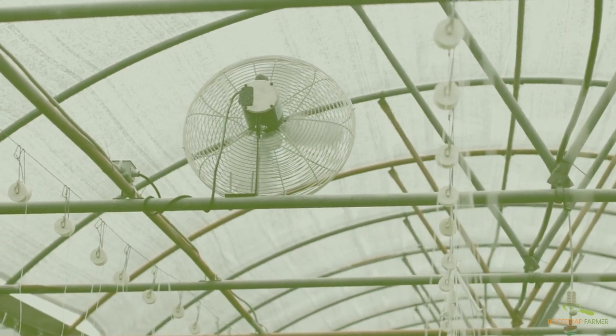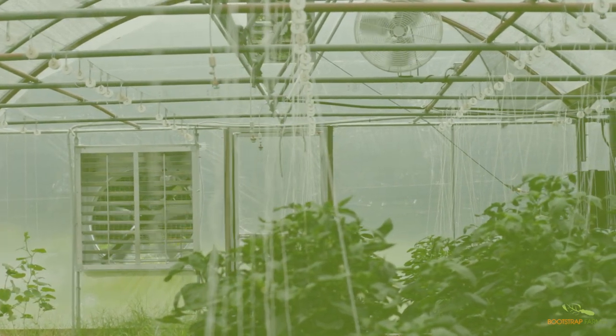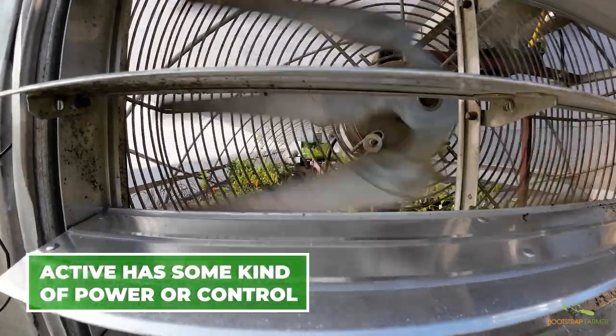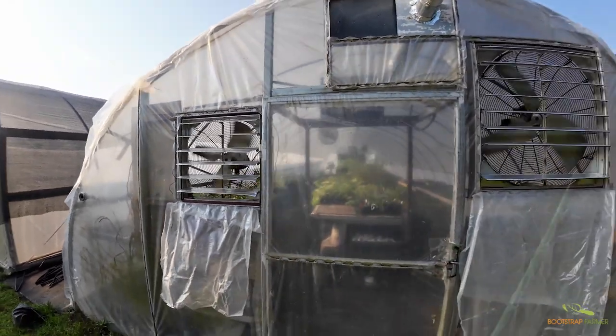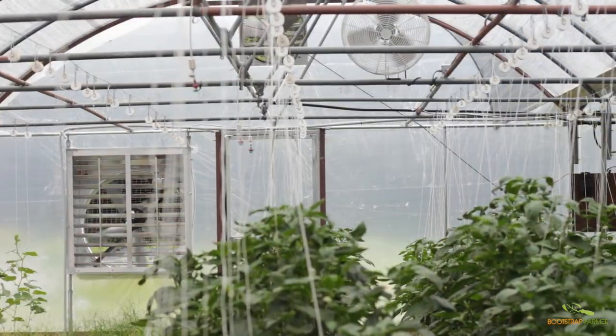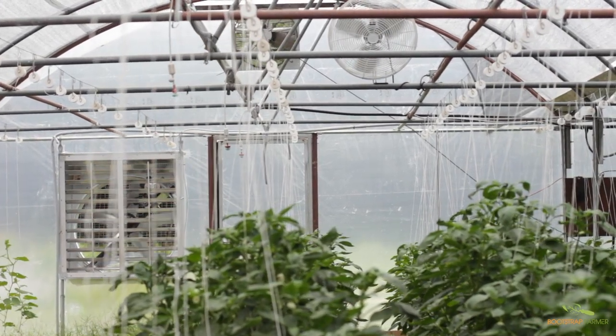Let's talk about how ventilation works and how to optimize it best for your needs. There are two types of ventilation in your hoop house: active and passive. Active ventilation systems use fans and other equipment to actively circulate air through the greenhouse. This method offers more precise control over airflow, temperature, and humidity by way of exhaust fans, circulation fans, and air exchange systems.